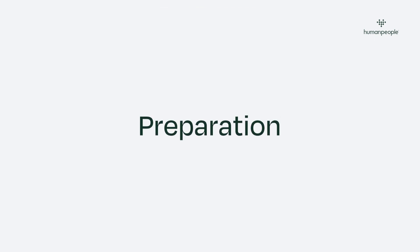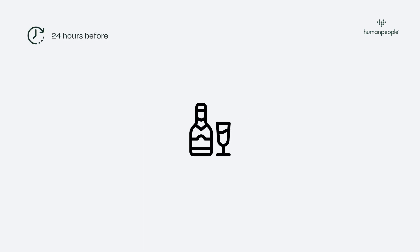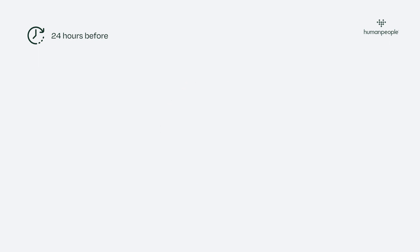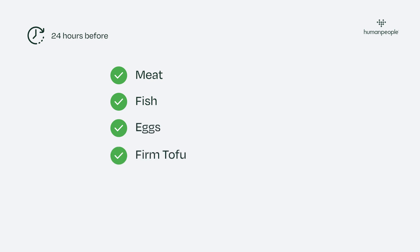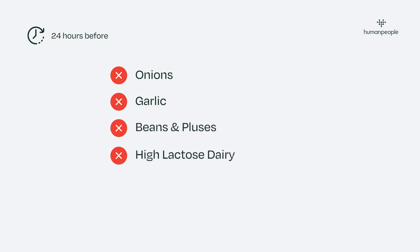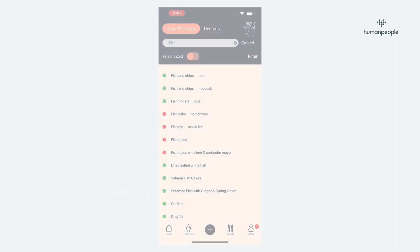There are a few things you need to do to prepare. 24 hours before your test, you must not consume any alcohol. Only eat plain foods such as meat, fish, eggs, firm tofu, and white rice, and avoid foods such as onion, garlic, beans and pulses, high lactose dairy, soft drinks, and grains.